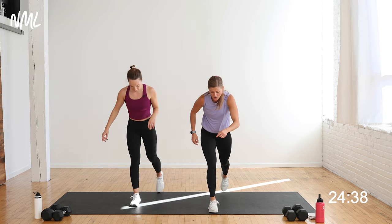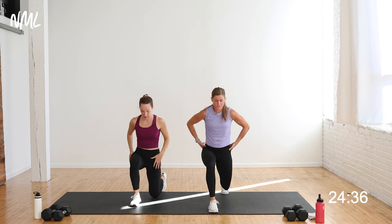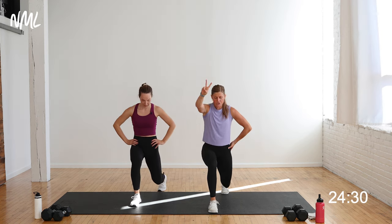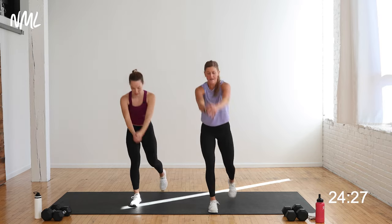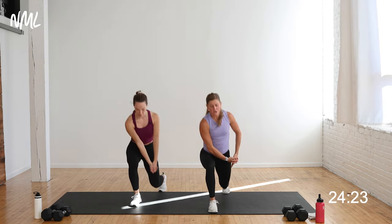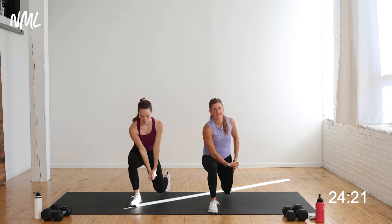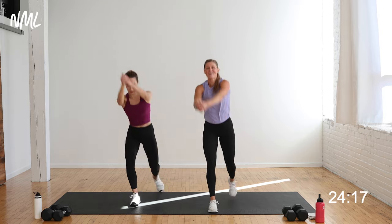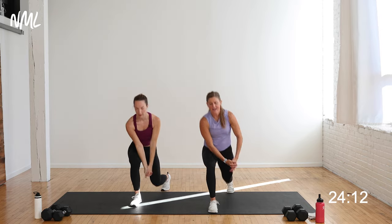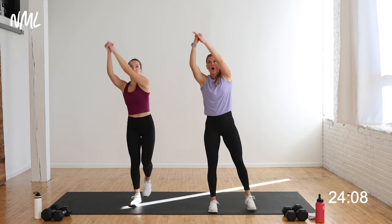Same thing other side — left leg forward, right leg back. Take it down, find that lunge position, tuck that tailbone underneath you. Pulse it down. Then clasp the hands — right hip to left shoulder, right hip to left shoulder. Drive through that left heel to stand tall. Keep going — down and up, down and up.